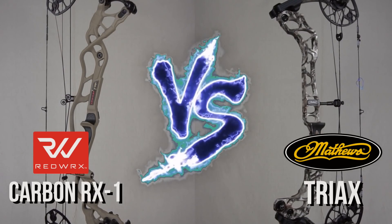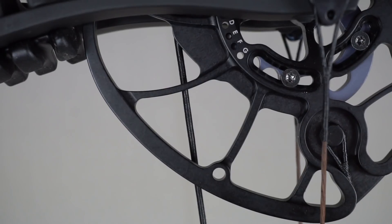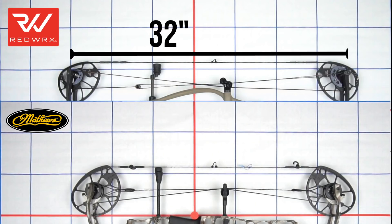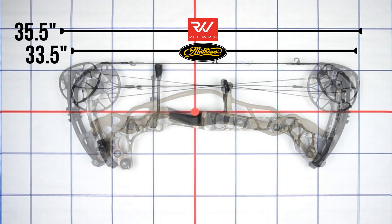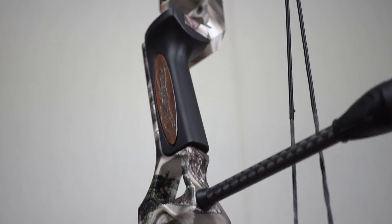The first thing people compare is size. The axle-to-axle on the RX1 is 32 inches, while the Triax comes in at 28 inches — a 4-inch difference, which is huge. But looking at total bow length, the RX1 is actually only 2 inches larger than the Triax due to differences in cam size.